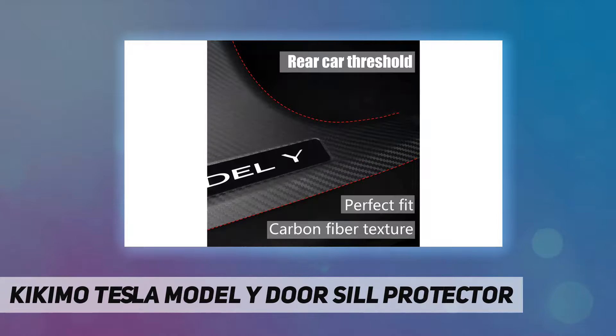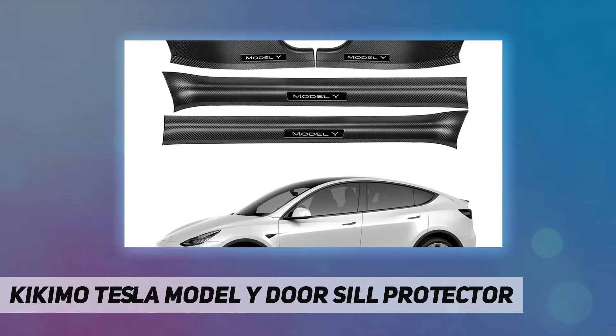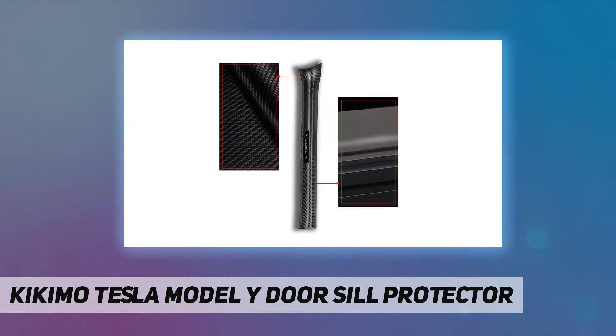The front door sill works with 3M tape, and the rear door sill works with velcro. Included are two Model Y front door sill protectors and two Model Y rear door sill protectors. If there is a quality problem, they will provide a 365-day warranty and friendly customer service.